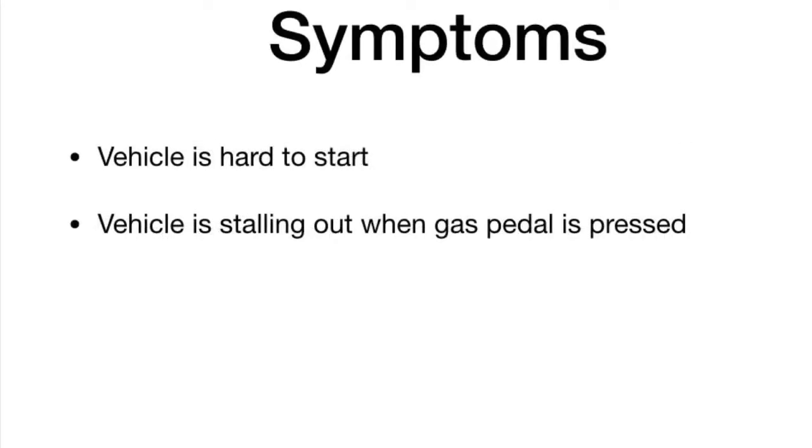A couple of the symptoms I experienced when faced with this problem. Number one, it was taking my vehicle longer to get started. Over about a month's worth of time, it was taking the vehicle progressively longer and longer to get started. Number two, once it gets started and I hit that gas pedal, I couldn't keep it running — it was stalling out. Those two things in combination let me know I had a problem I needed to take a closer look at.